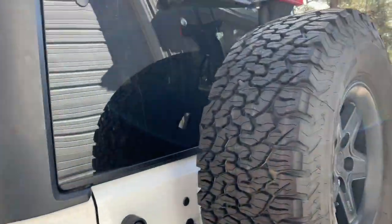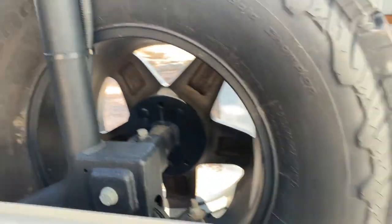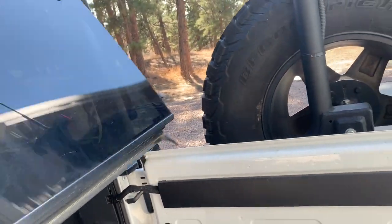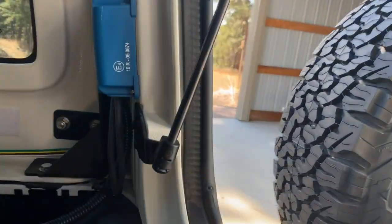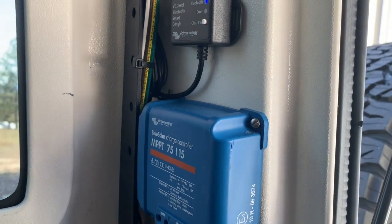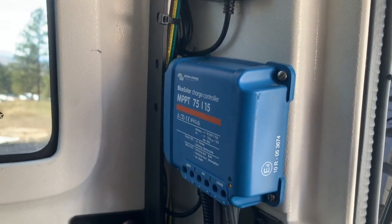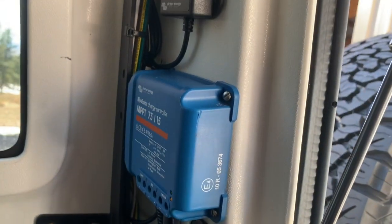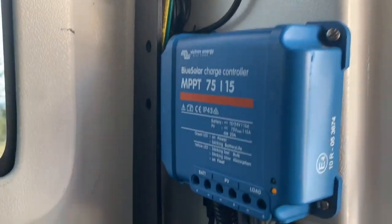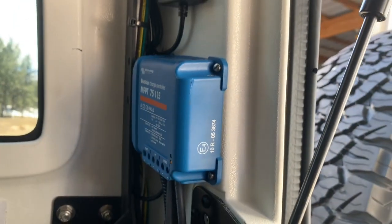I put the charge controller in the back corner of the Jeep. I used a Victron Energy MPPT charge controller — maximum power point tracking — 75 volts, 15 amps, which is more than enough to handle this panel. As you can see, the lights are blinking on it right now; it's probably in float mode.